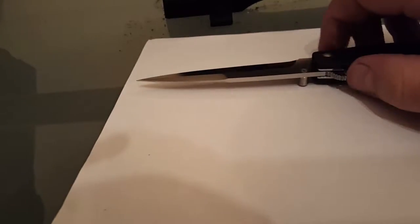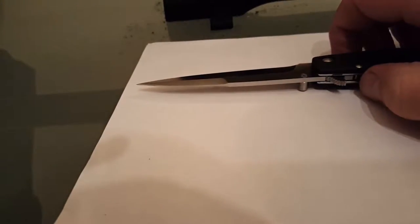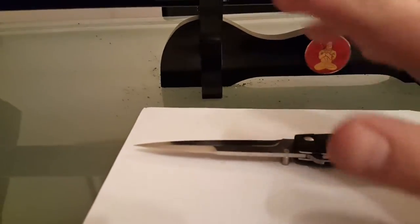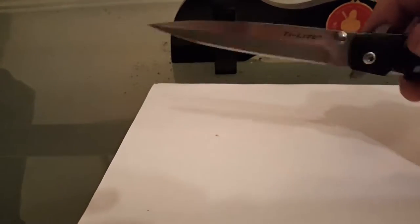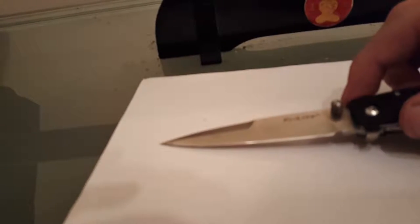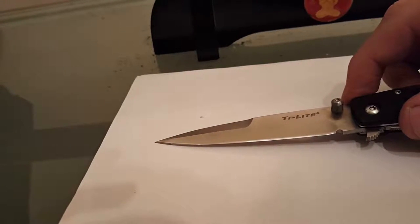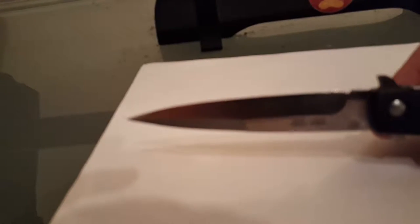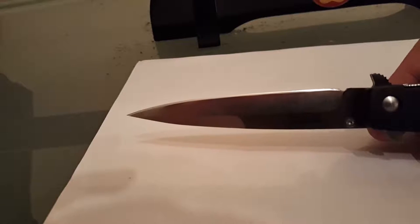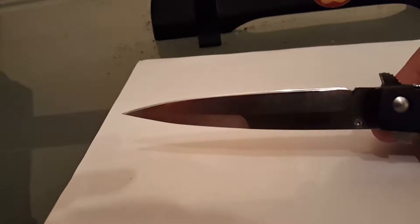A little honing on the glass and the rolled edge was back, but I lost some sharpness, so I had to break out the sander, apply honing compound, re-coat the stropping belt, and re-strop the whole blade. Now it's back 100% — no more edge rolling.